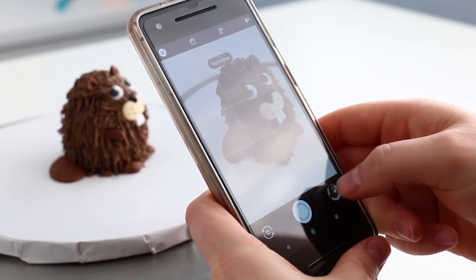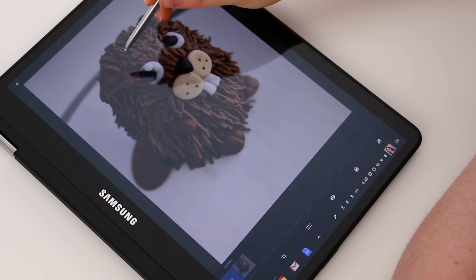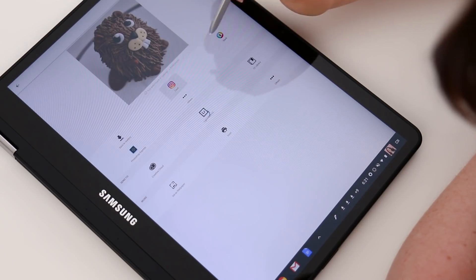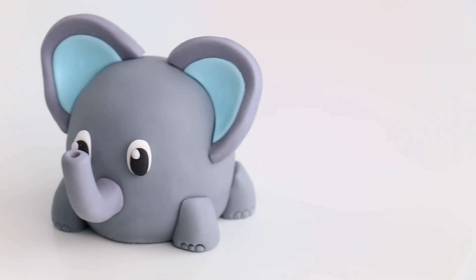I think this is officially my favorite mini cake so far — and not just because it's covered in chocolate buttercream. I have to take a nice picture and post it on Instagram. I'll just adjust the colors slightly and it's good to post.